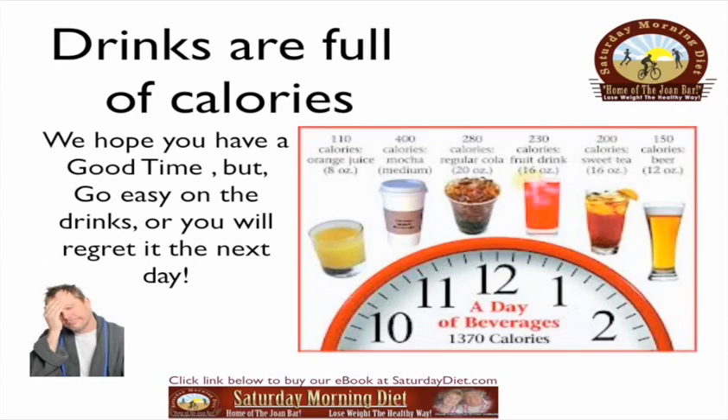A 12-ounce beer has 150 calories, and that's the real danger. You'll have one beer and then another, and before you know it you've had five or six. It sure adds up!